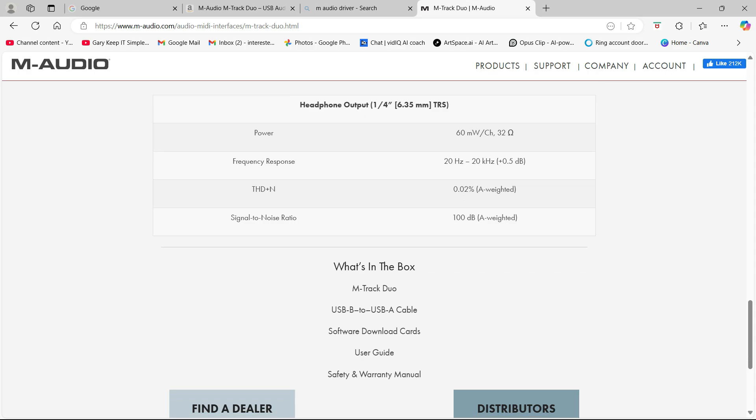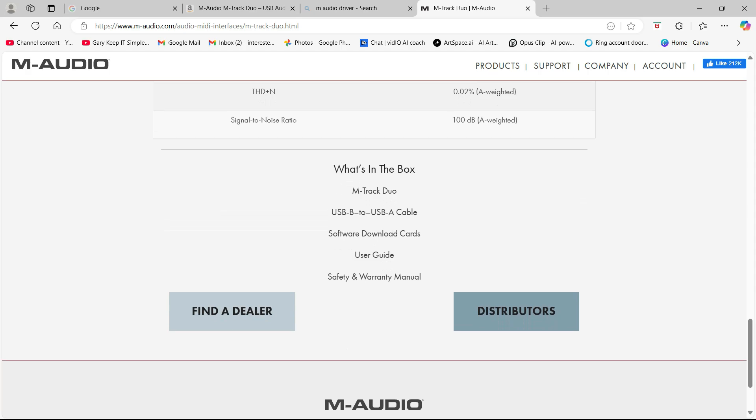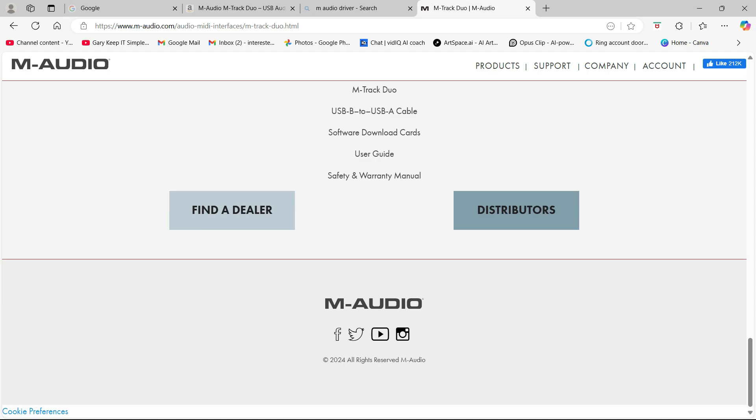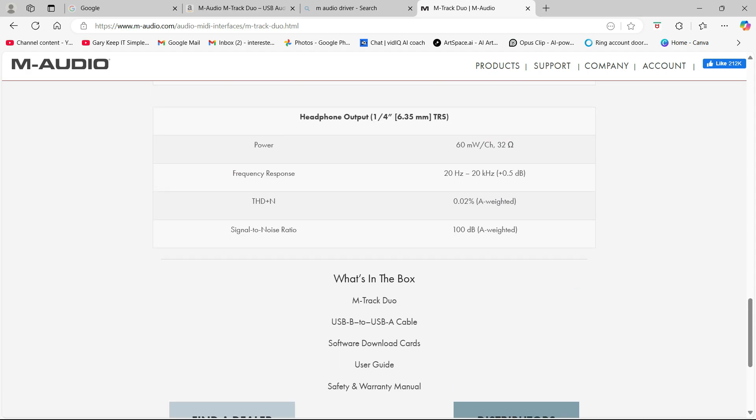What's in the box: M-Track Duo, USB-B to USB-A cable, software download cards, user guide, and safety and warranty manual. I've been using this for two and a half months and I'm very impressed. When I first plugged it in it was a real wow moment — it just worked well. It is important to download the drivers; a few people have reported occasional connection drops, but I haven't found that a big problem. It does the job very well. Hope this has been of some value — if so, maybe like and subscribe. Cheers.